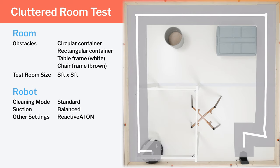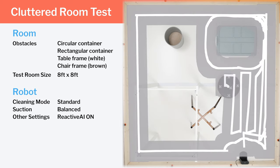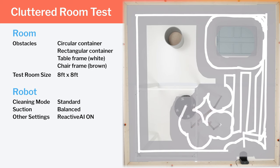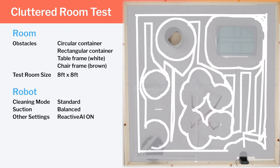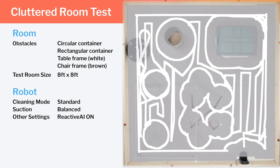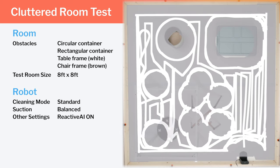In our cluttered room testing, we again see row-by-row patterns in the few open areas of the room, but we mostly see how well the S6 Max-V can navigate around larger obstacles like chairs and tables. And here the S6 Max-V does very well — it's able to navigate around all obstacles with an extremely high degree of precision and efficiency, getting perfect coverage with excellent redundancy across the whole room.